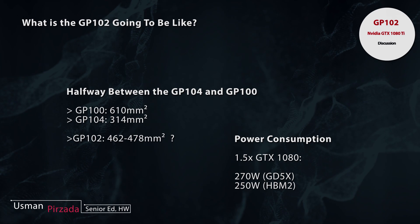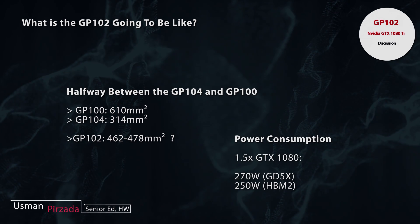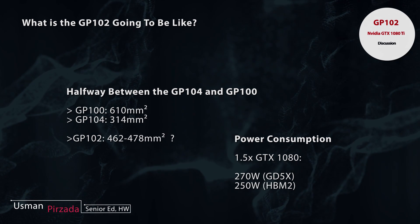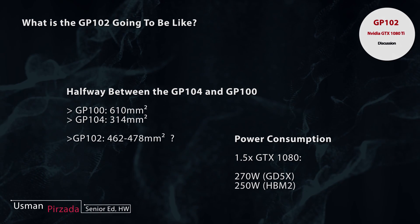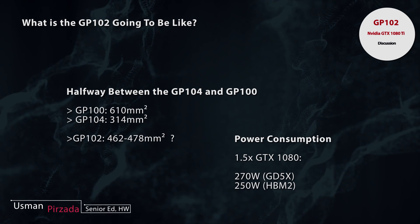What about the CUDA core count? Since we don't need to waste any space on DP units — which was the case with the GP100 — we can utilize some of that excess space to increase our FP32 core count. However, accelerators like the Tesla P100 don't actually have ROPs, so that's one trade-off as well.